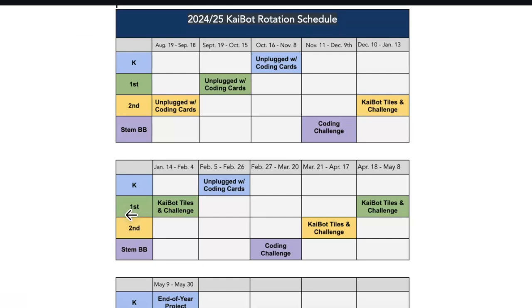This is our Kaibot rotation schedule for 2024-25. If you're looking at this in future years, you can always find the rotation schedule in your instructional guides. This year we start with second grade, who check out the kit from their media center. After they're done, first grade checks it out, then kindergarten, then STEM Brain Boosters, and the rotation completes two more times. Kindergarten will use these Kaibots during their end-of-year project — an integrated social studies, science, and computer science unit we'll introduce later.